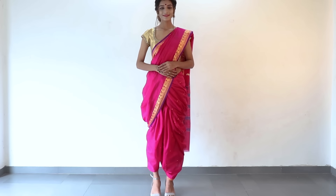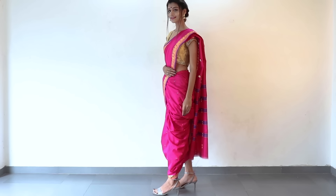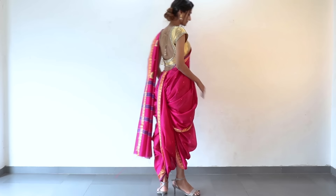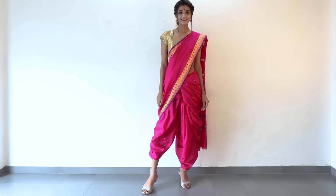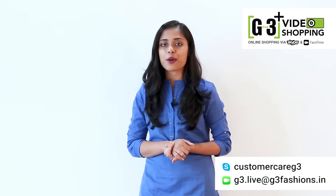This is your Navwari saree draping look — and this is what it looks like. That was all from us on how you can wear a Navwari saree, which is a traditional Maharashtrian saree. If you like the video, don't forget to give it a like and subscribe to the channel. If you want to shop for sarees in different styles, you can find them on our website g3fashion.com or use the g3plus shopping service. Thank you so much for watching and we will see you next time.